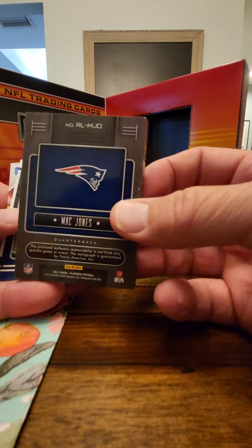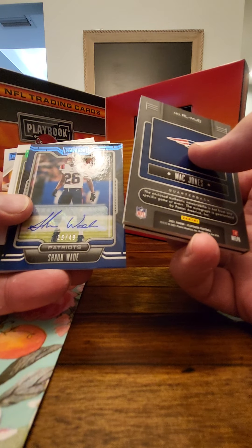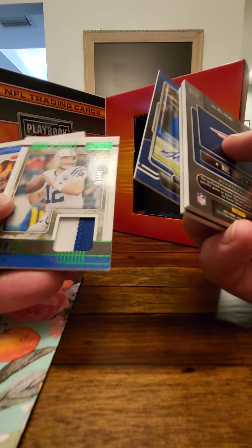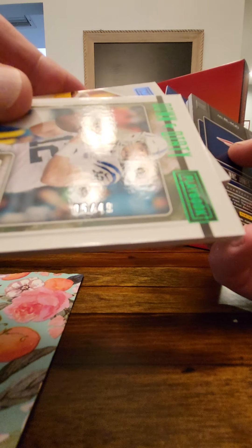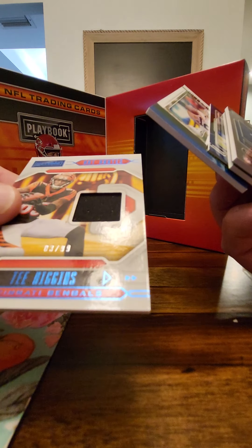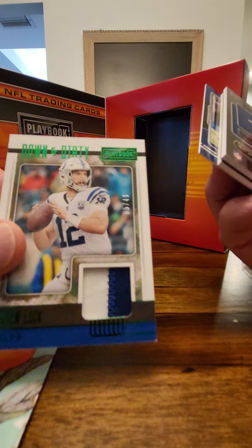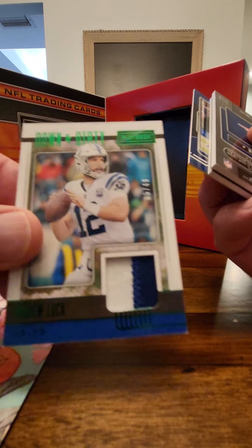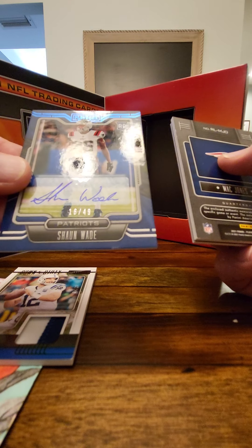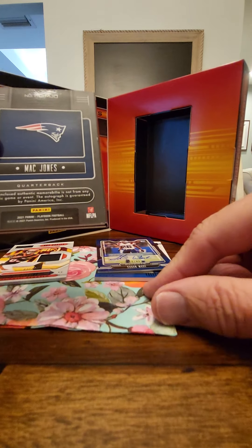Number one — this is Mac Jones. Mac Jones is a quarterback. Shaun Wade autograph from the Patriots. So we got two Patriots right off the bat, and we only have two cards left. Down and Dirty — Andrew Luck, that's a 5 of 49 card. And then Hot Routes — Tee Higgins from the Bengals, 3 of 99. Andrew Luck hasn't played in a while, so it's nice to see him back in the mix. That's his actual jersey right there.